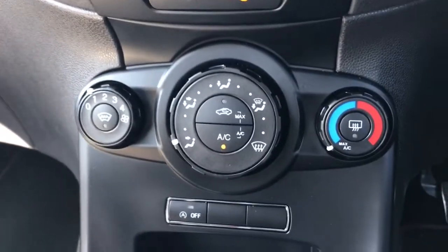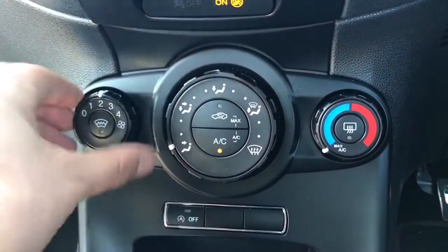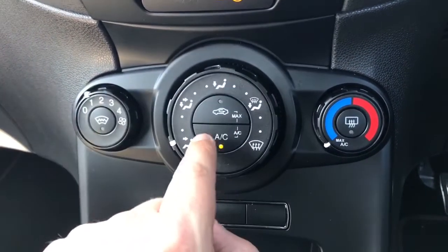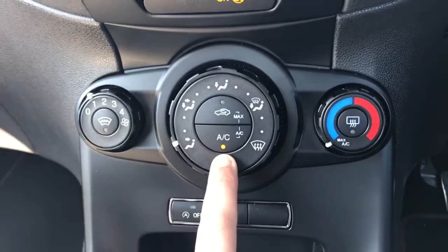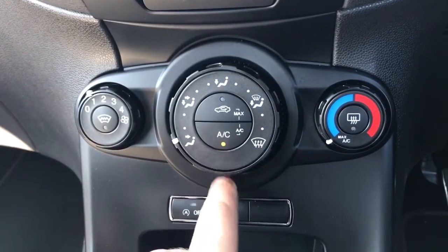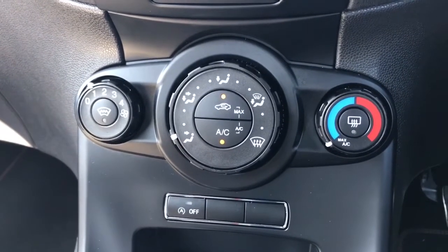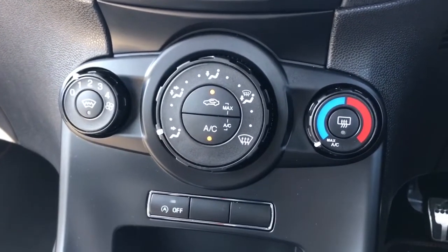Below that we have the air conditioning for the car — fan speed is adjustable here, temperature, and then the direction of the air. Once you are happy with those settings, that button will turn the air conditioning on — it's on at the moment for example — and then off. That button will recirculate the air that's currently in the car, which is a great way of heating it up or cooling it down quickly depending on the temperature that you've set.